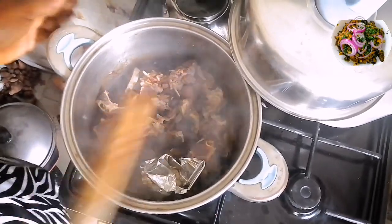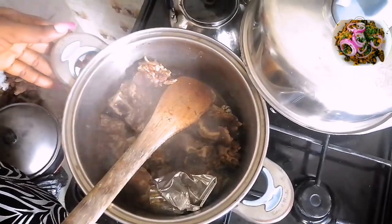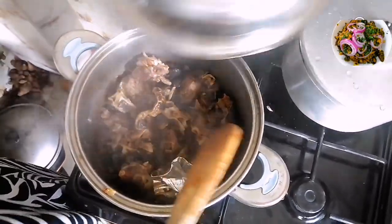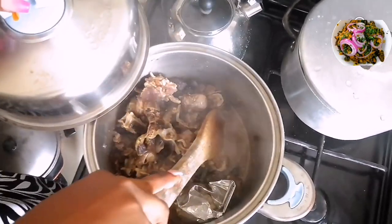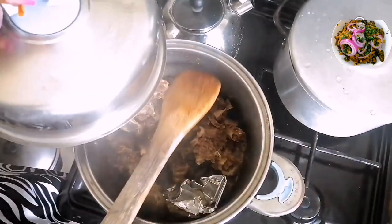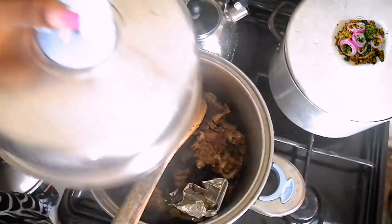So now the meat is properly cooked. I'll just turn off the heat and set it aside to let it cool. There is still a little bit of water in here, so all I'll do is take the meat out of the water and set it aside. If you're wondering what's in here, this is rice that I'm going to use to wash this down.